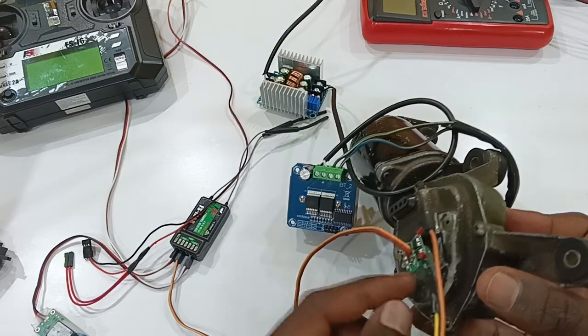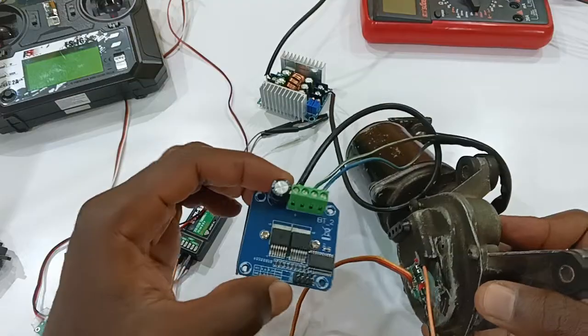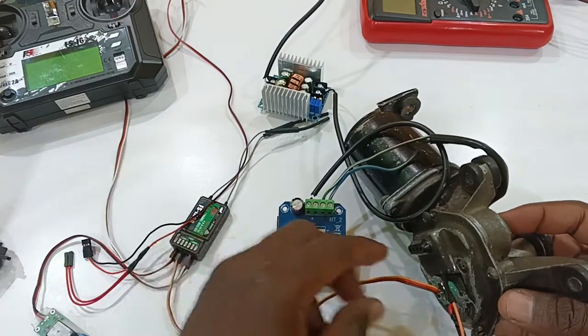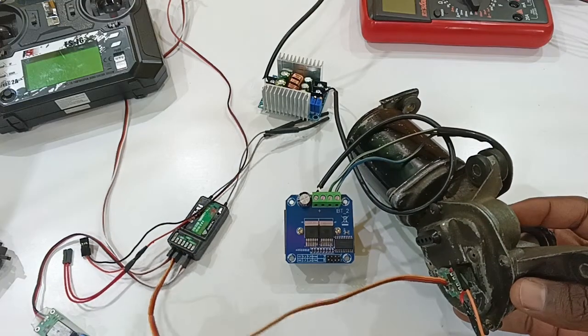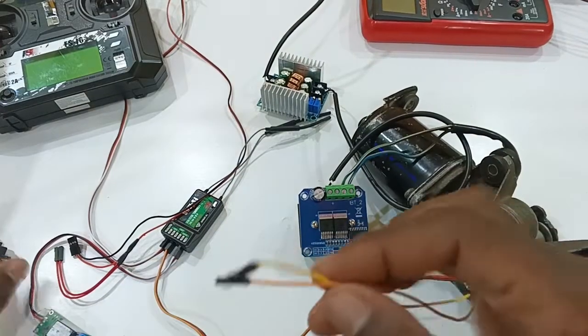When you take it out, this is what you'll find. The main reason it's glued here is I've glued the potentiometer to pick up the position — it's for the position feedback to the motor drive. The sensor cables will go directly to the receiver.